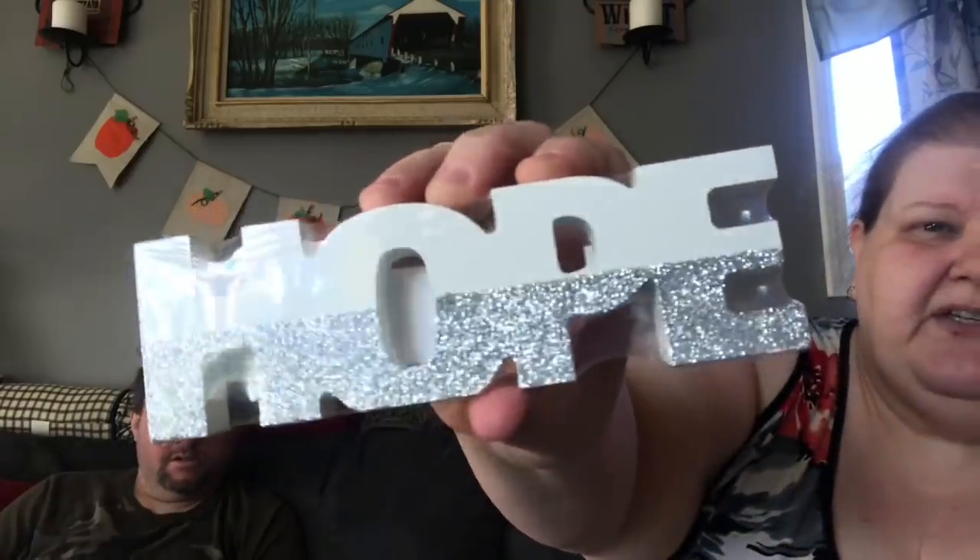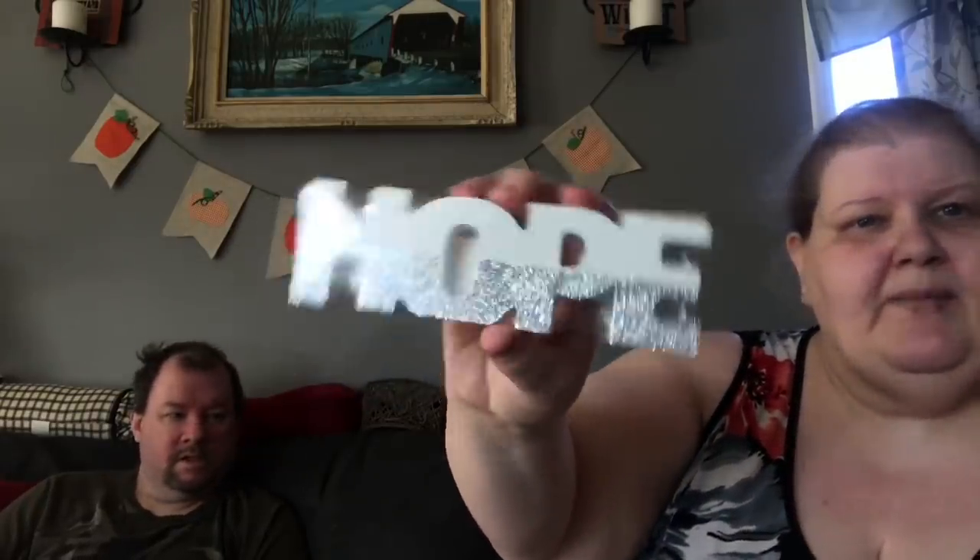Everything else is Christmas except just this one bag. I found this by the register — they came out with them before in wood and colors, but these are now in glitter. They had 'hope' in silver glitter, 'love' in pink rose gold, and then there was gold, and I think 'believe' or 'dream.' I just love 'hope' and I love the white and silver glitter. I think that is so sweet.